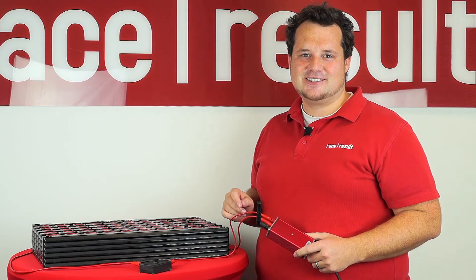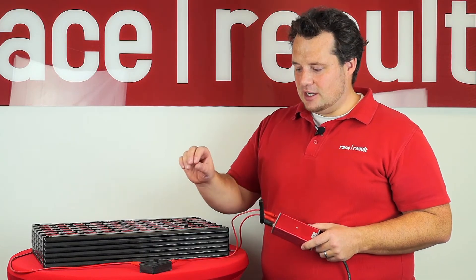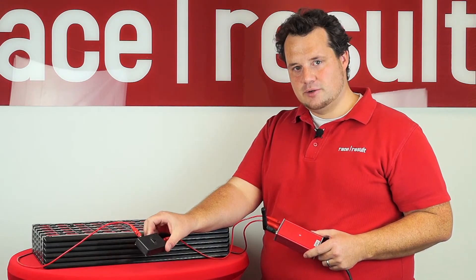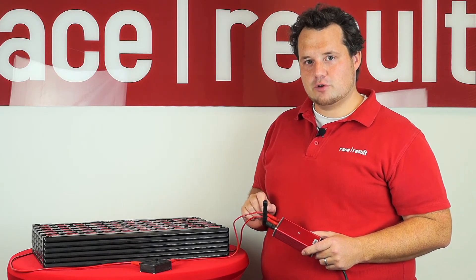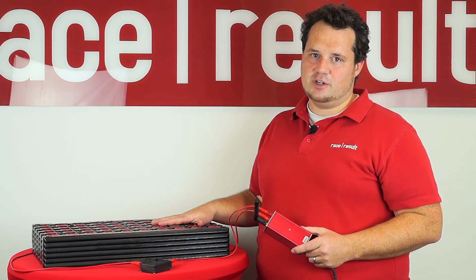To explain that again: I have our active extension connected to one of our timing systems. I have this loop going around 300 transponders, and I have this little switch giving me the possibility to enable the loop for a very, very short time, simulating 300 transponders passing a finish line within a tenth of a second.